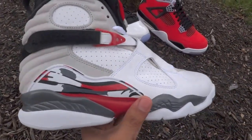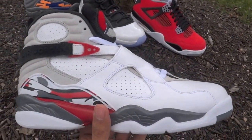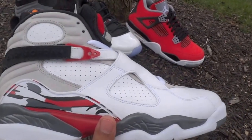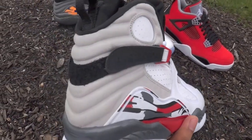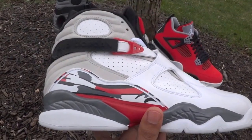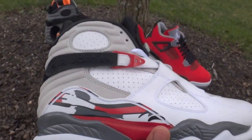Basically an amazing shoe. White leather on the upper with perforations to make the shoe a little more breathable. Light gray DuraBug material on the back. Hints of gray, red, white, and black — you know, the patent Air Jordan 8 design.